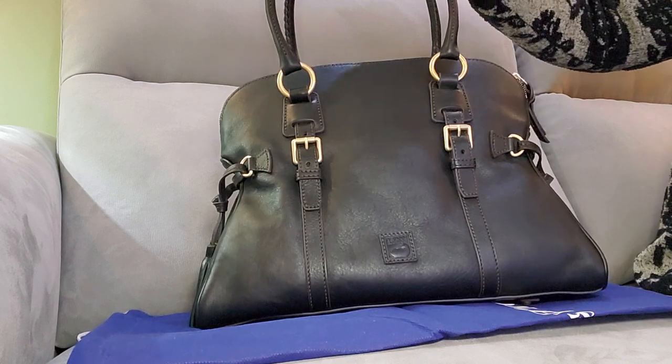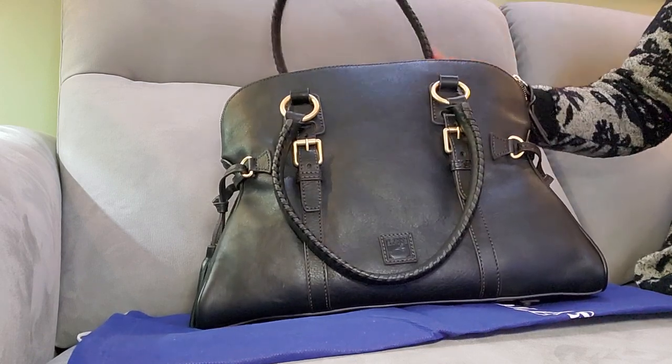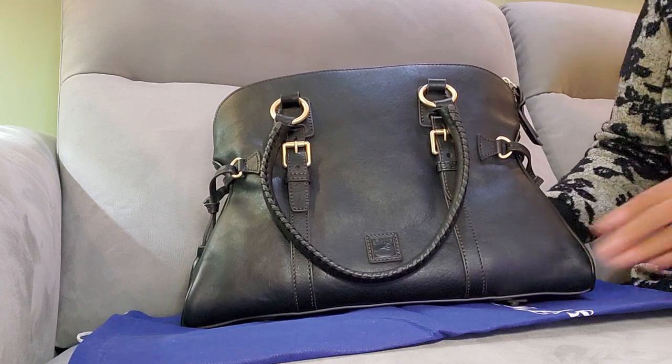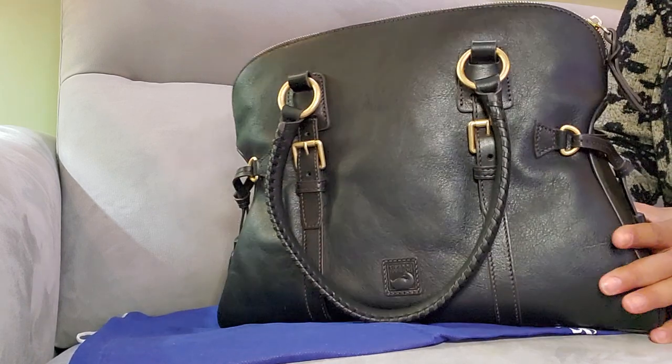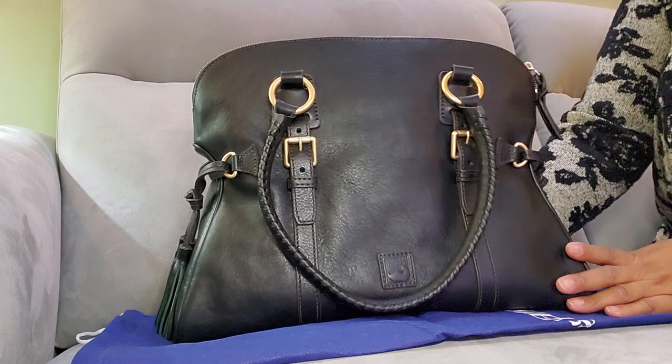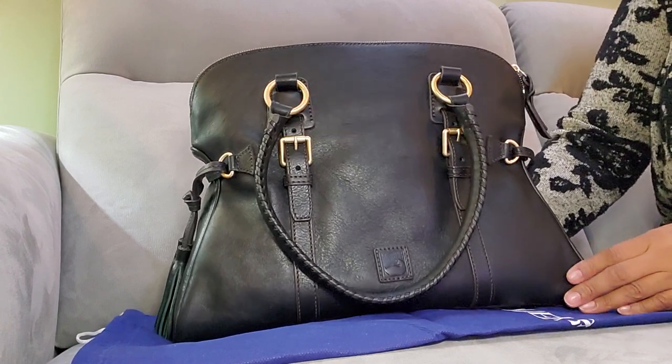Today I have a Dooney reveal for you guys of a classic bag. It's a Florentine and it is the domed buckle satchel in the color black black.